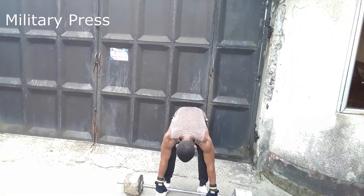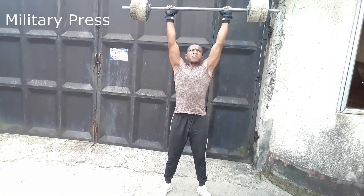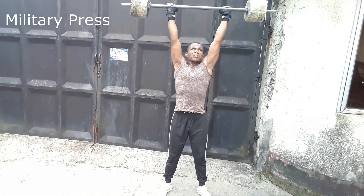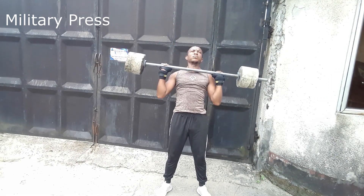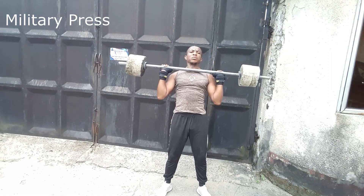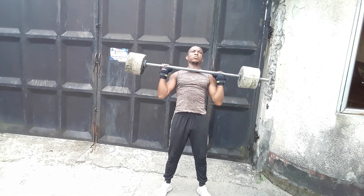The military press — it is called the military press because this movement used to be the general indicator or test of one's strength in the military. The military press targets the deltoid muscles in the shoulder as well as the triceps. Additionally, it works the core and legs, which the lifter uses to help stabilize the weight.